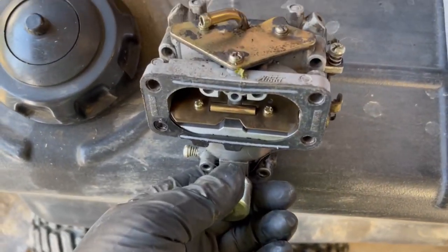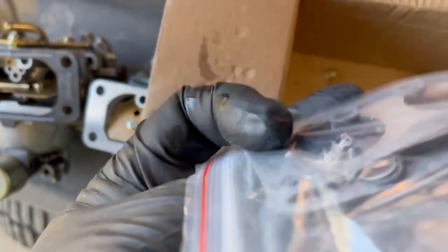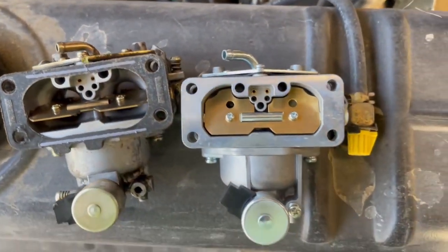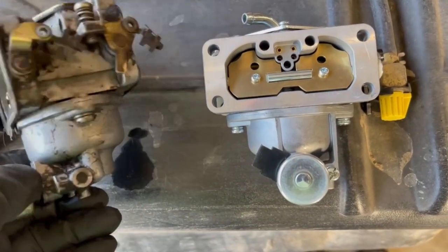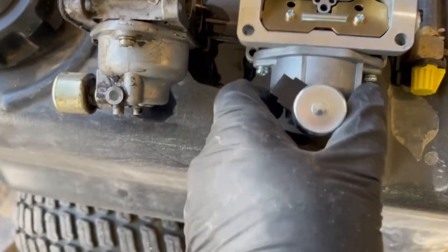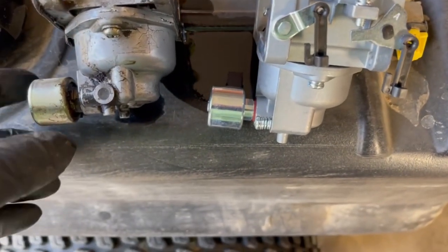Got the old carb out — I thought I'd compare it with the new one. It looks pretty good. This kit comes with different gaskets and also a filter; I'll leave the item description down in the description. They're pretty darn close. The big difference I notice is the original has metal retainers for the linkages, while the new one has plastic retainers for the linkages. But other than that, it looks pretty darn good.